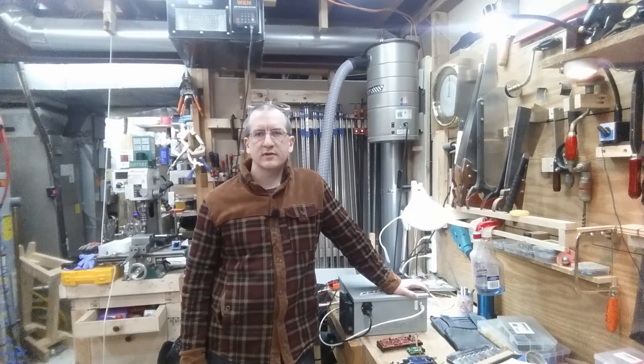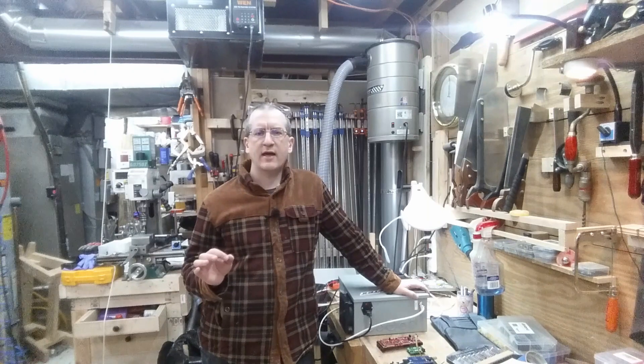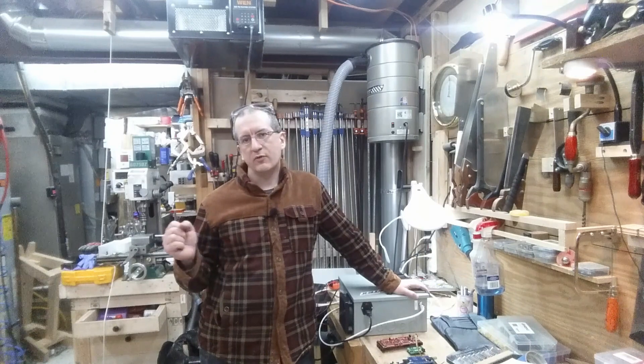Hi, I'm Craig. Welcome to Get Smarter and Make Stuff. Today I'm going to show you where I've gotten to with a really cool project called the electronic lead screw, which is an augmentation for my metal lathe. This project was inspired by the work of one of my favorite YouTube channels, James Clough over at Clough42.